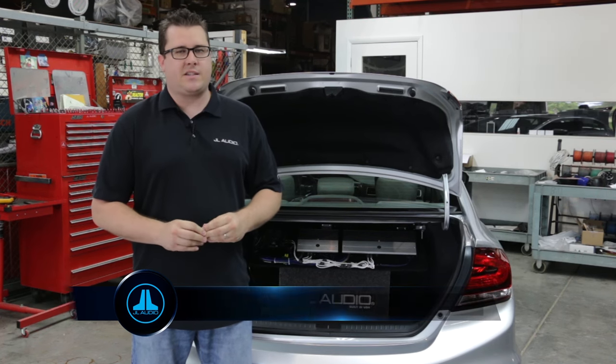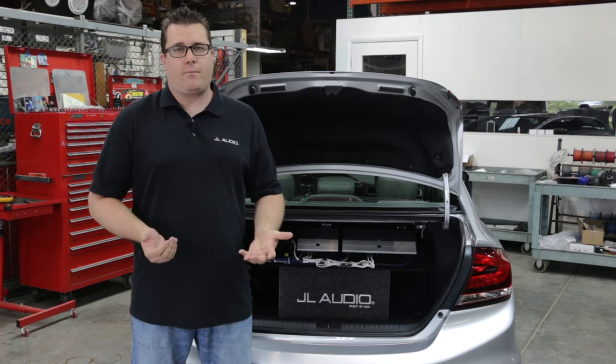Hey guys, Rob Haynes with JL Audio here. Today we're going to walk you through our recommended nine-step tuning process to set the input sensitivity or gain on your amplifiers.